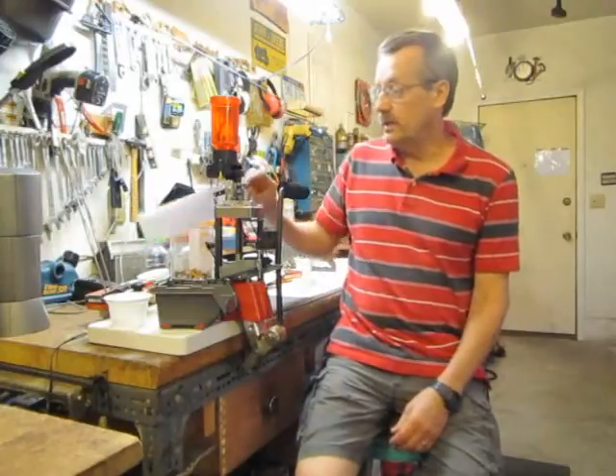Welcome back to my man cave and my channel. I'm not an expert. Today I'm just going to give a short video on how you can use your drill press to decap your brass before reloading or before cleaning.